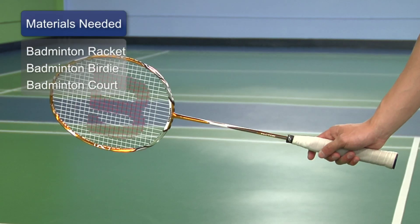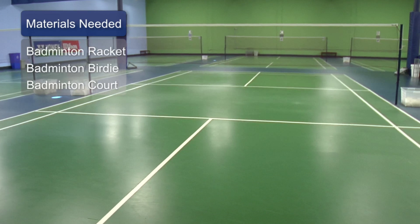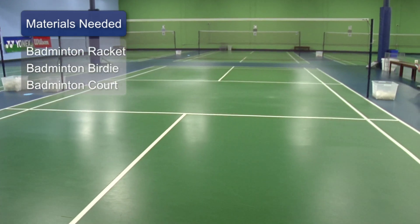The things you need will be a racket, a birdie, and a standardized court with proper netting to practice on.